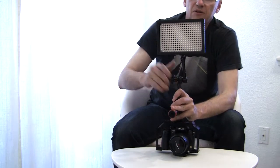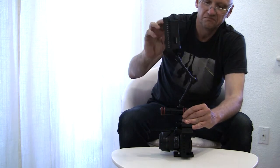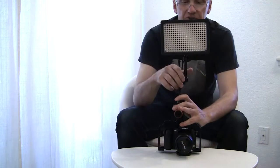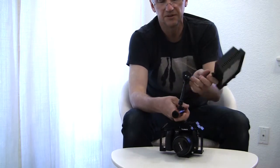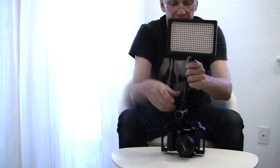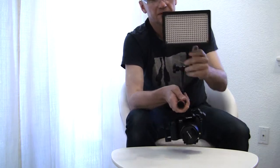So now I can more or less fix it. Is this something I have confidence in? Hardly. For a static shot in a studio, maybe it will do. But I wouldn't walk on the street with this, because no matter how tightly I screw it, it still doesn't provide enough friction to hold this light.